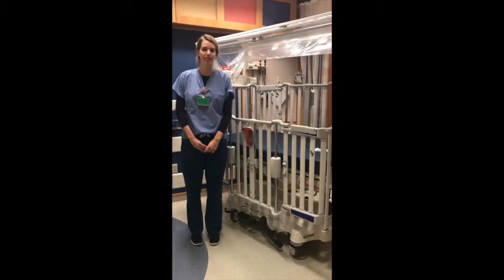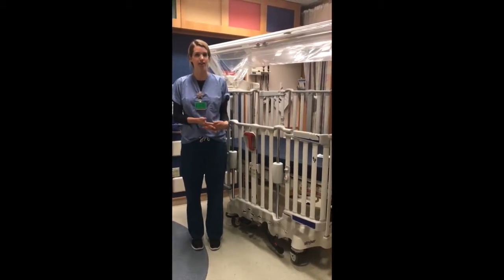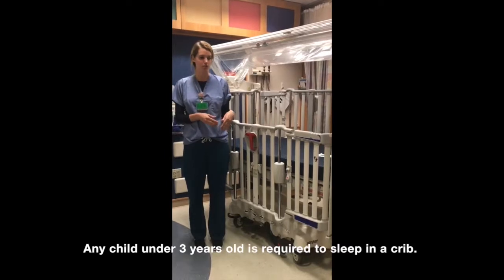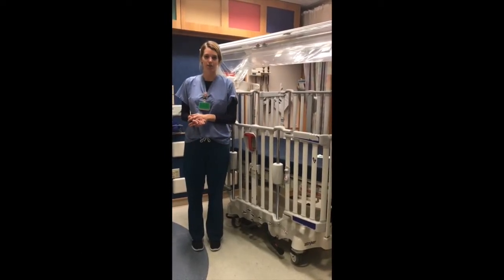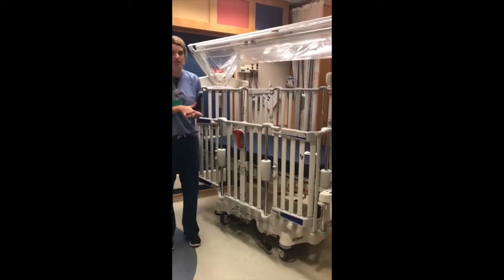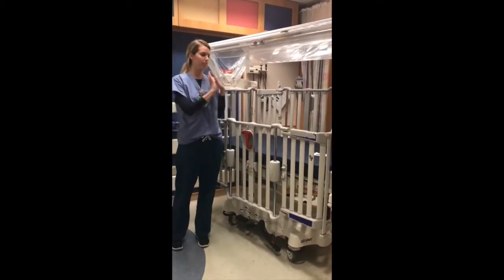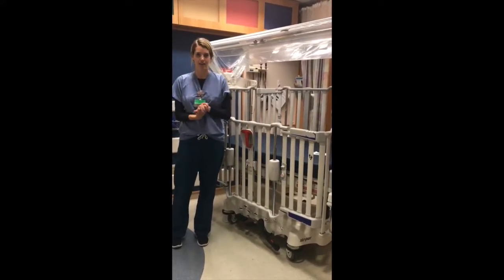Welcome to Boston Children's Hospital. To ensure the safest possible admission for your child, we require that any child under the age of three years old sleep in a crib. The crib provided here while you stay at Boston Children's Hospital is the Stryker Cub Pediatric Crib. I'm here today to help you figure out the ins and outs of the crib to have your child remain safe at all times.